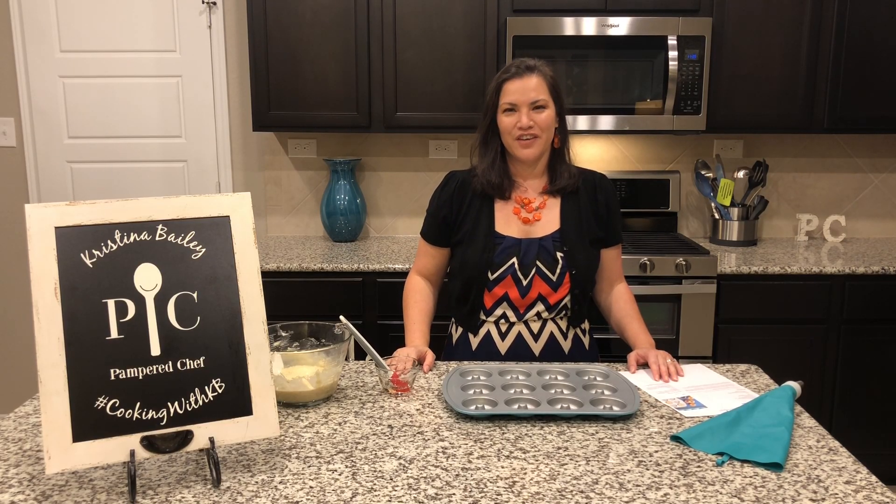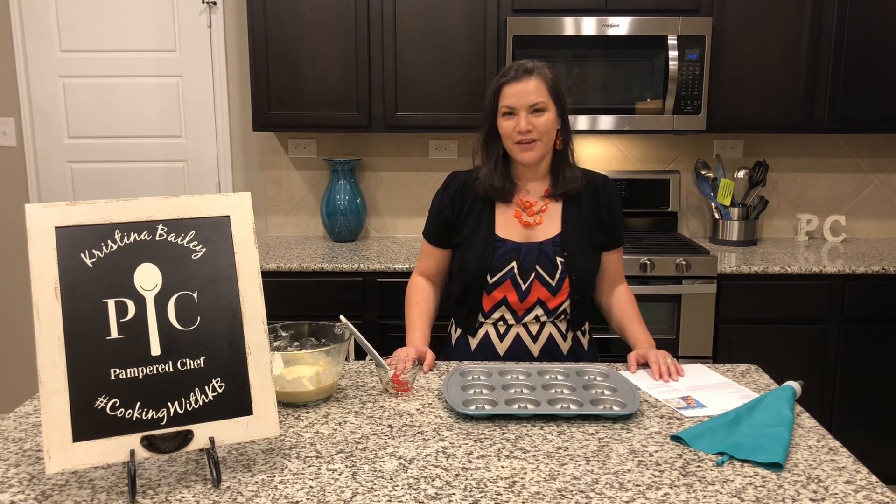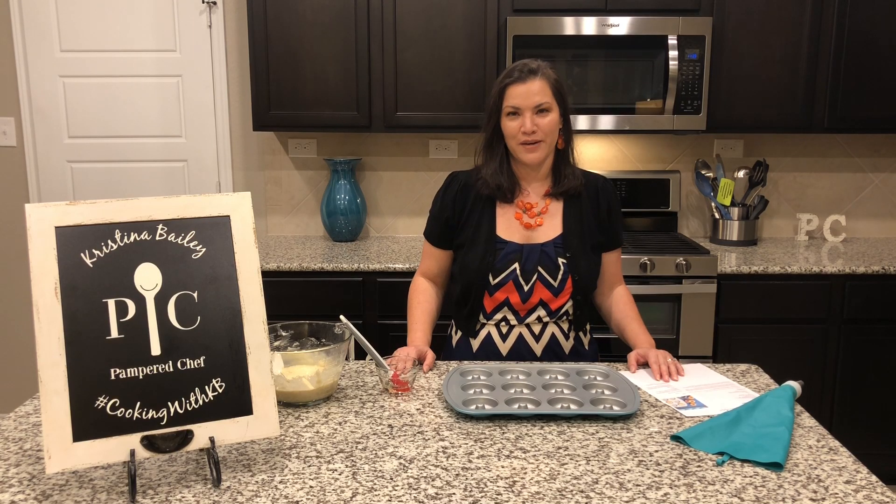Hey everyone! For today's video we're going to take a closer look at the Pampered Chef Donut Pan. Our donut pan makes it easy for you to bake a dozen donuts right in your kitchen. It's perfect if you or someone you love has a food allergy, sensitivity, or dietary restriction, or you just want to be able to create your own flavor combination.